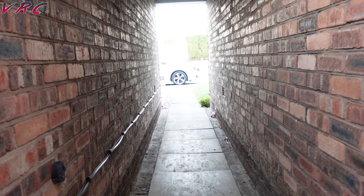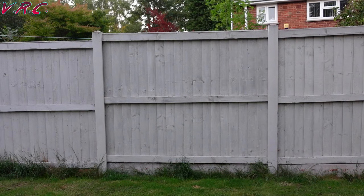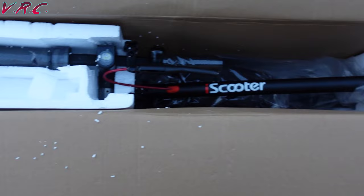The iScooter i9 arrived a day after they sent it, which was absolutely phenomenal. The website does say they can ship within two to three days depending on where you are, but I was not prepared for how fast this delivery was going to be. When it came, it was well packed in polystyrene — the devil's packaging. This is going to be fun getting out of. I really can't stand that stuff.